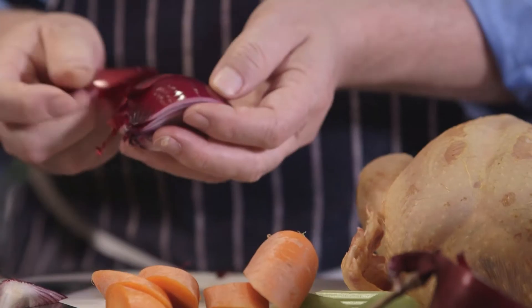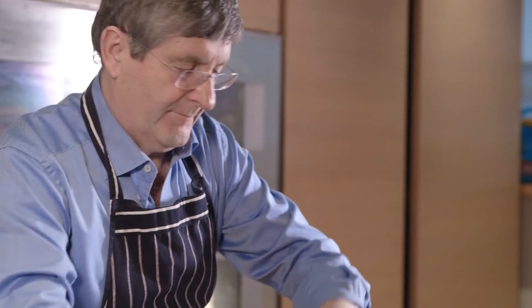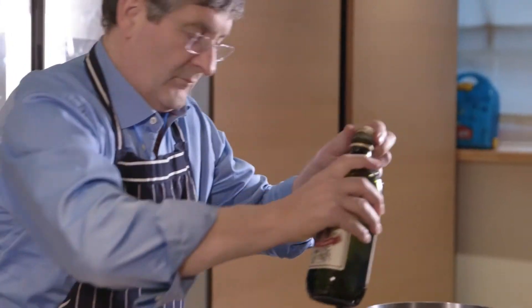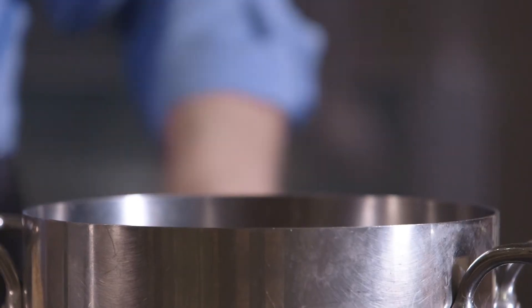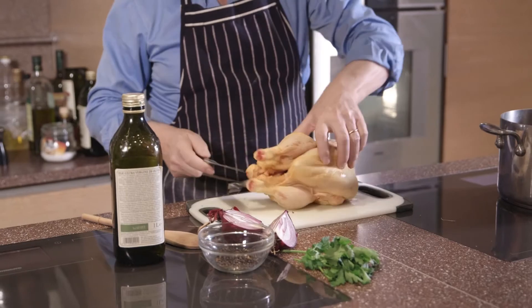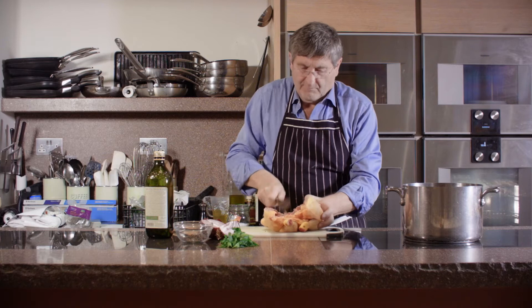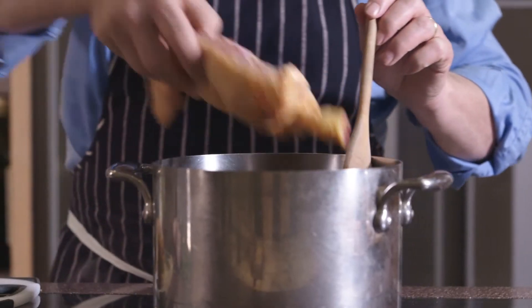To make the stock, the chicken stock, you do carrots, onion, celery, and then some parsley, some peppercorns, and you fry all that with a spoon of olive oil, then you add the chicken to it, frying the chicken and the vegetables together so it gets a little bit more flavour.